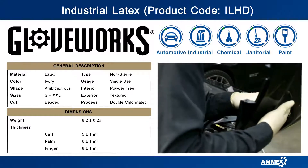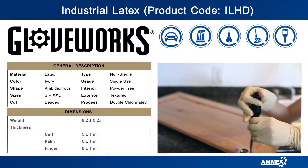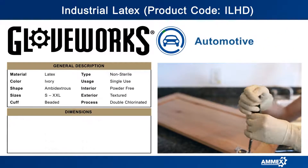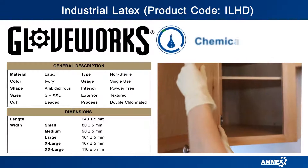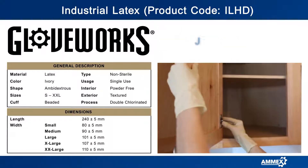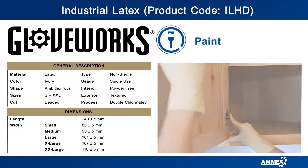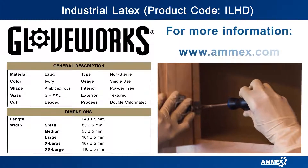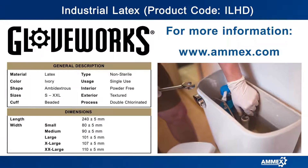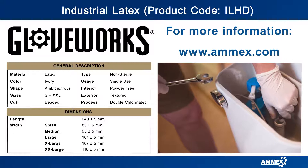They're double chlorinated — a process that washes both the inside and outside of the glove in a diluted chlorine solution. This creates a stronger glove and hardens the surface to make it smooth and easier to pull on or off. These heavy-duty latex disposable gloves are commonly used in automotive, janitorial, sanitation, and industrial applications.